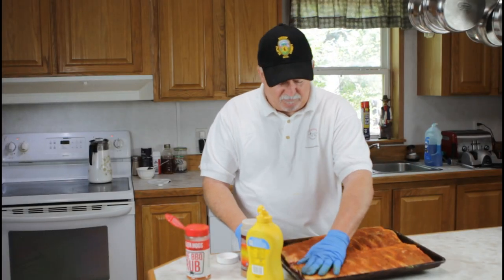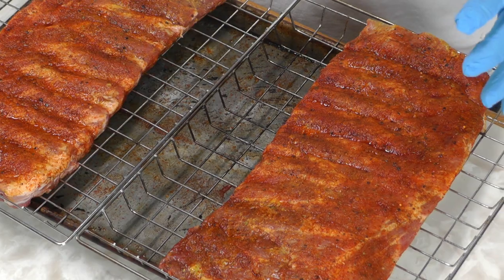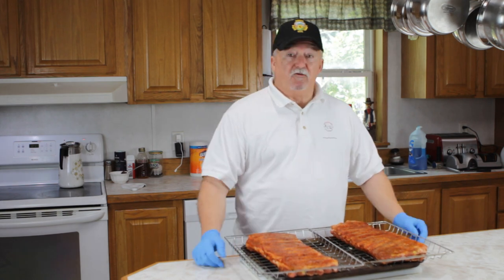Now that we've got our ribs seasoned up, we're gonna load them in the smoker and get it going. Our smoker's up to temp — we're gonna be running these at about 250 degrees on the Bradley smoker. It took about 10 minutes to get up to temp. We're gonna be using apple biscuits or pucks to smoke these, and we're gonna put them on for three hours, just let them smoke at 250. Let's go get them on.